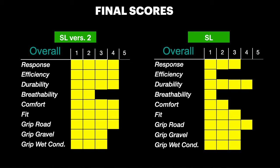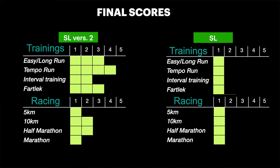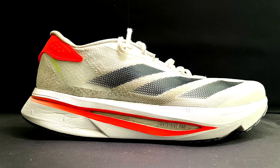In conclusion, the Adizero SL Version 2 has outperformed the original SL in all scores. It is more comfortable, responsive, and versatile, making it a better value for money for training. I definitely prefer the Version 2 — its improved midsole, flexible outsole, and better-fitting upper make it a great choice for a variety of runs, from easy days to tempo sessions. However, I wouldn't recommend either shoe for race day, as there are better options specifically designed for racing. For training though, the SL Version 2 is the clear winner. I hope you found this review useful — please leave a like and subscribe if you haven't yet. Thanks for watching and keep running!